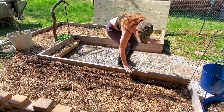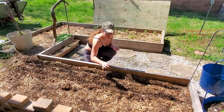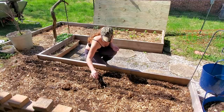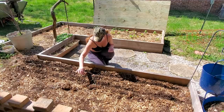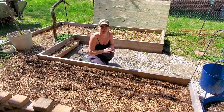I doubt the camera can pick it up, but as I'm dropping them I can see where about they're landing. You just want to give them about an inch and a half or so of space. If you drop two, that's all right. I planted my carrots last year too close together and when I pulled them up they were actually twisted together — it's kind of cool, I might still have a picture of that.